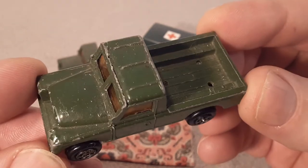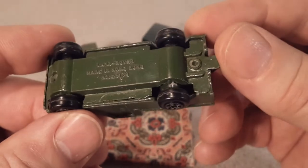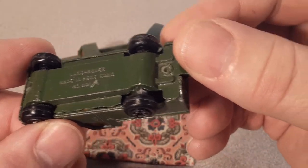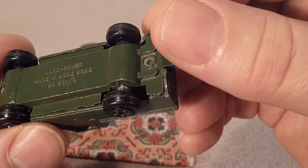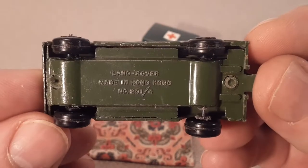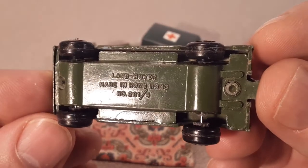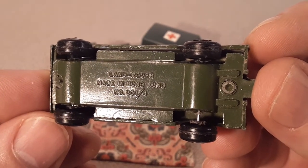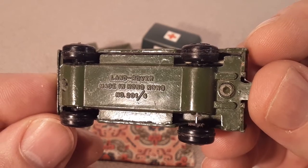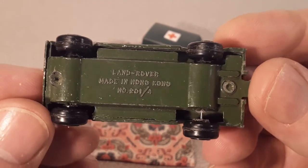Let's flip it over. This one is kind of funny — the rivet isn't quite all the way in, but it is stuck on there. Here's what we've got on the back: 'Land Rover, made in Hong Kong, number 201' and then some sign — I think it refers to a rivet design.